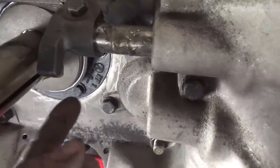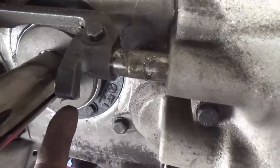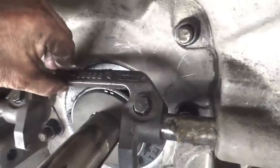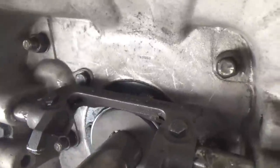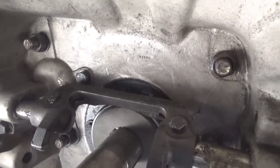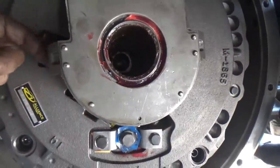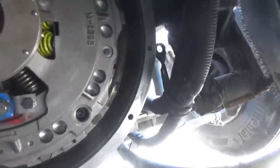I also greased these little fingers that pull the throw-out bearing. I greased the back side of those, and this has to be leaning forward like this so that it will go over the top of this thing here — the throw-out bearing — and I greased the back side of these where those fingers match up. On the other side I greased both of those on the back.